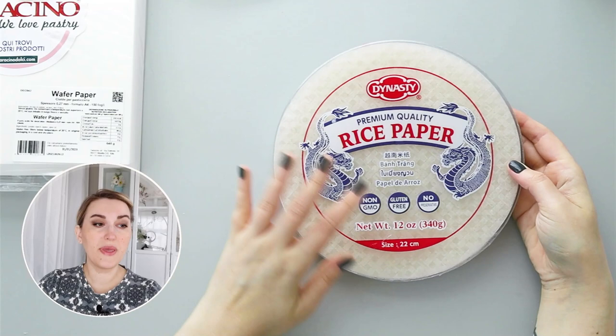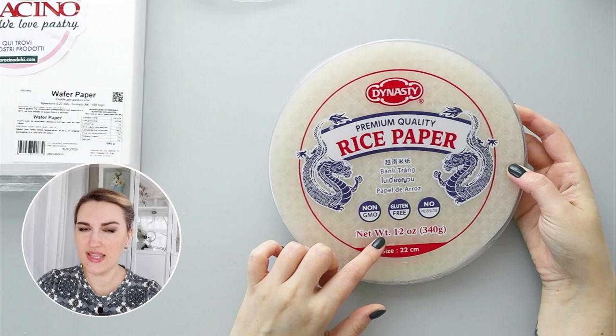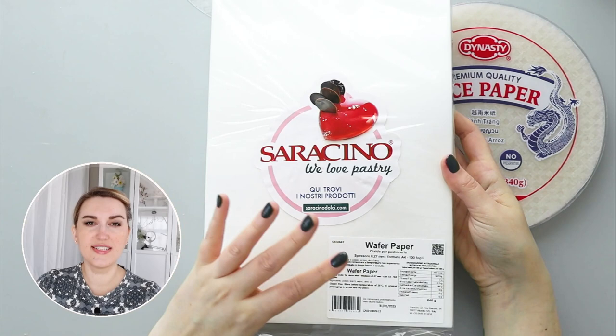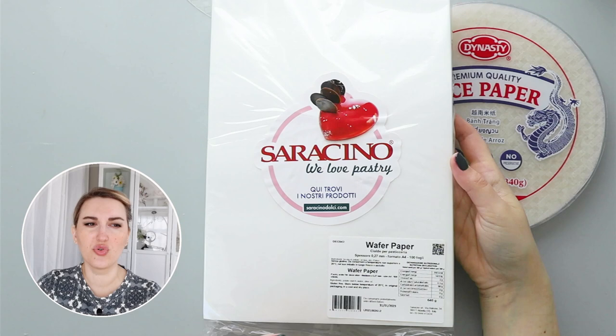Rice paper is also called spring roll wrappers, or sometimes it's called Vietnamese paper. It's very versatile and great to use for rice paper sails. Wafer paper is a beautiful material to use to create all sorts of decoration, especially if you want to use a craft punch or a cutter to create flowers and other shapes.